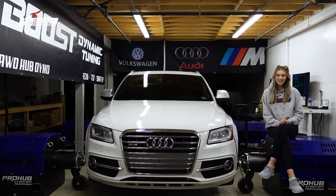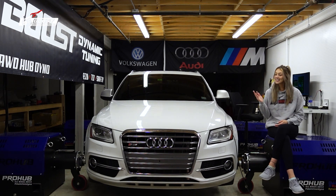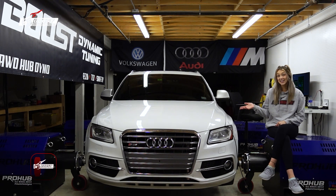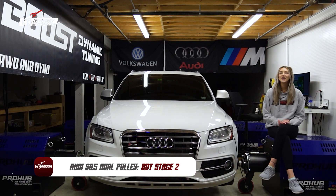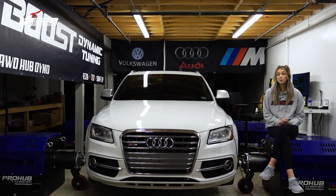What's up guys? Welcome back to the BDT channel. We are hitting you with another dyno day and today, as you can see, we have an SQ5 on the dyno. Currently she is a stage 2 BDT tune with 93 octane, and she is also dual pulley. We're going to show you a BDT stage 2 dual pulley tune and also a stock tune on 93. So without further ado, let's get started.